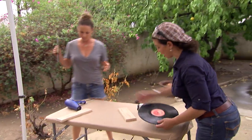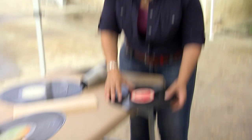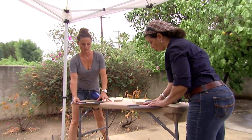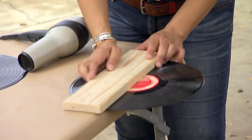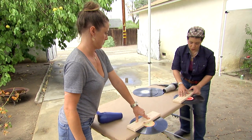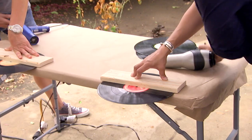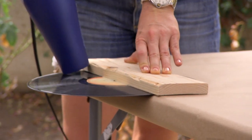If you'll join me on that side of the table, we're going to do it at the same time. Hold the album centered with the table. And so we don't get our hands heated up, we'll put the one-by right over it here, centered right over the center of your hole. And you can either bend up or bend down, whichever is most convenient. So all we're going to do is heat our edge on high with the dryer.